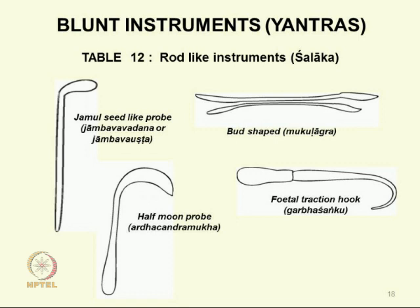These are all examples of blunt instruments — I have taken examples from different categories: solid instruments, tubular instruments, forceps and so on.